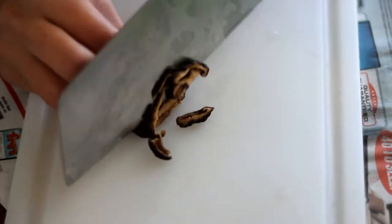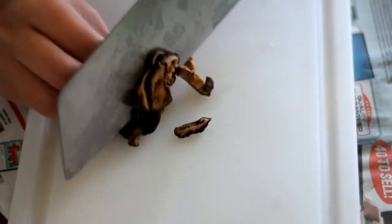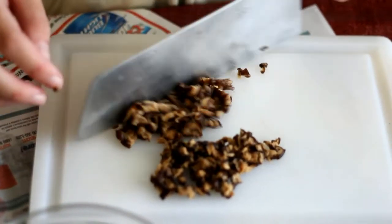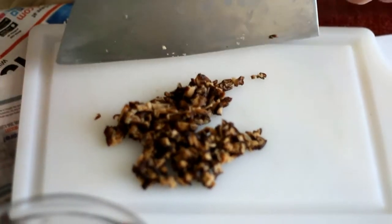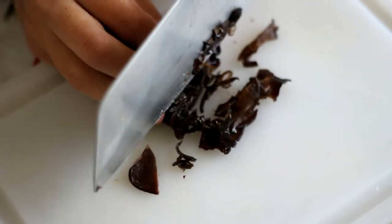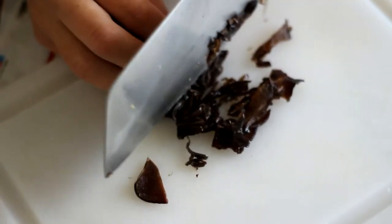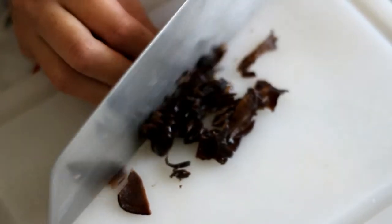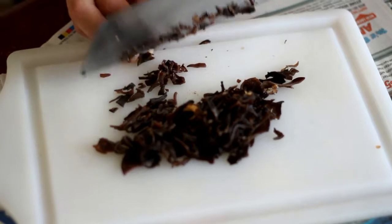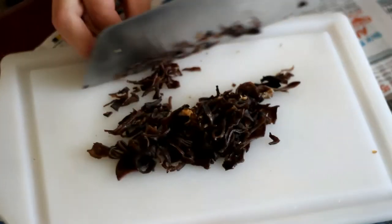Chop half a cup of shiitake mushroom — remember to soak in water until softened. Then set aside. Chop 1/4 cup wood ear mushroom, soak in water to soften before chopping. Put into a bowl and set aside.